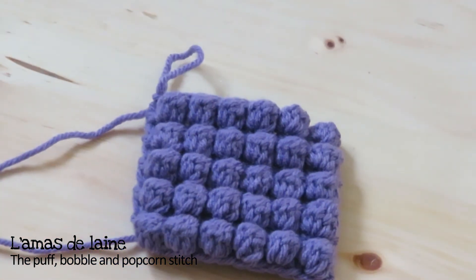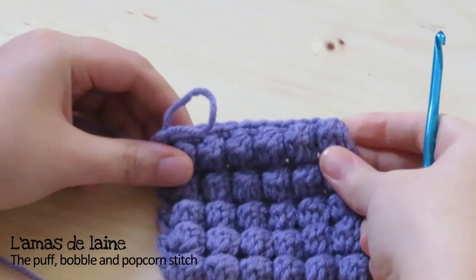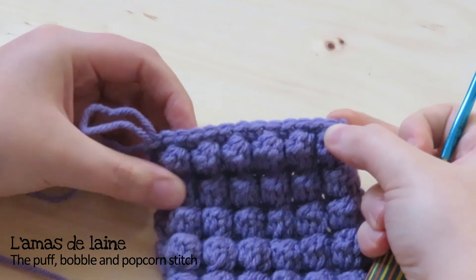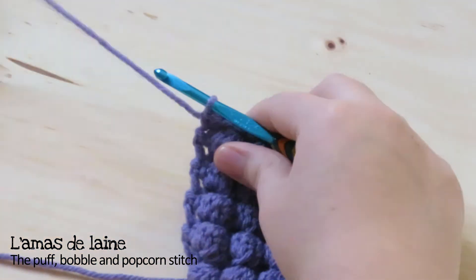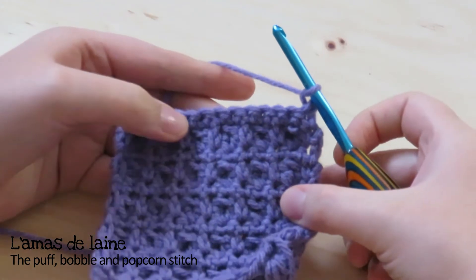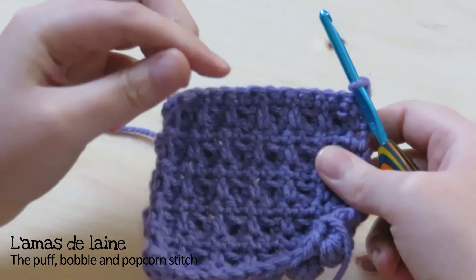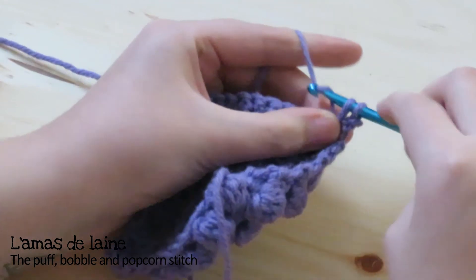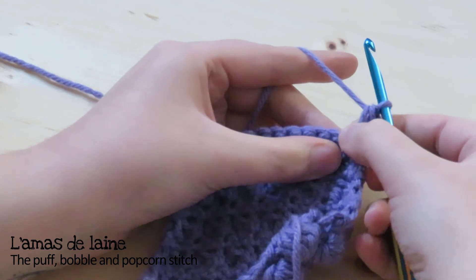The next stitch I want to show you is the bubble stitch — that's the one right here. It has the same multiple as the puff stitch: 14 chains for the foundation, and in the second chain from the hook I made single crochets all the way across. I just finished a row of single crochets and I'm ready to start the new row. Make a chain one and turn your work. Just like the puff stitch, the bubble stitch is textured on the back side of the work. In the first stitch of the row, make a single crochet — I prefer single crochet for this stitch because it makes the bubble pop on the back, but you could use any stitch you want depending on your preference.